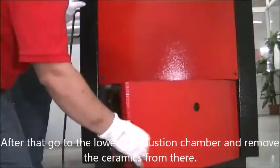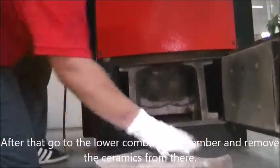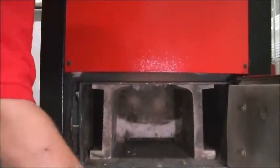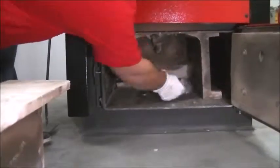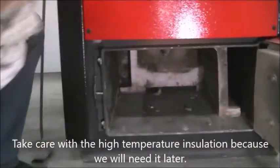After that, go to the lower combustion chamber and remove the ceramics from there. Take care with the high temperature insulation because we will need it later.